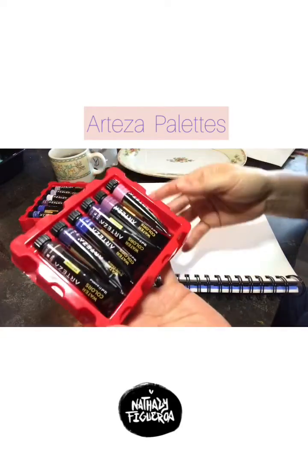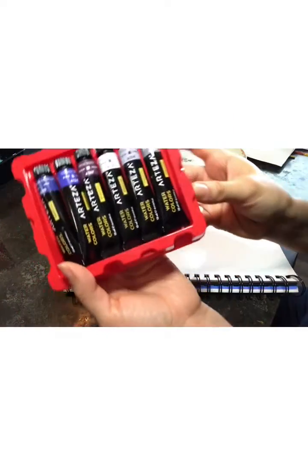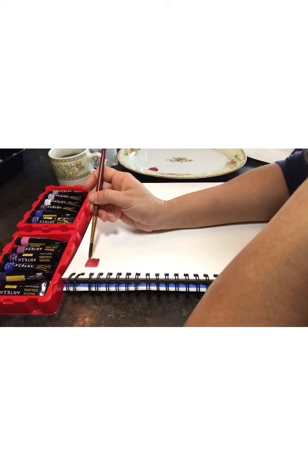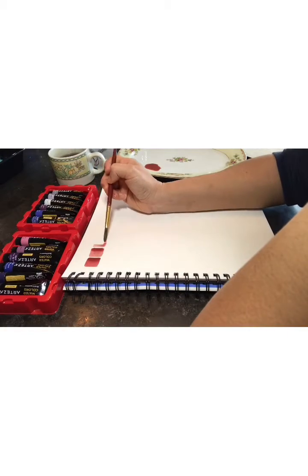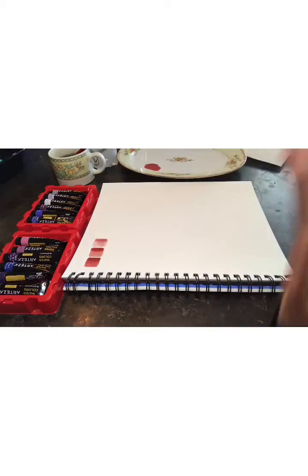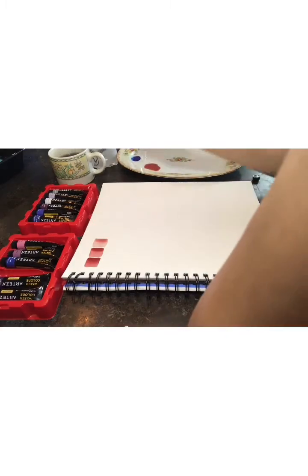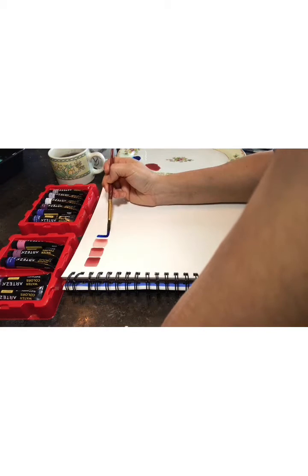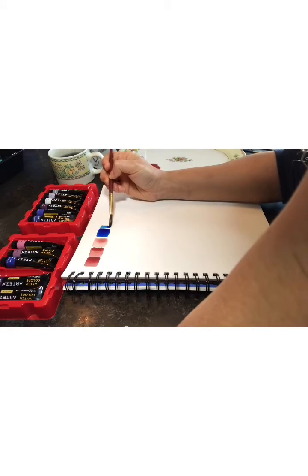Hi, my name is Natalie Figueroa and this is my first video talking about how I make my own palette of watercolors. Also, this is my first video speaking in English because my native language is Spanish. So let me know if you understand me — if your language is English, you can write in the comments below.